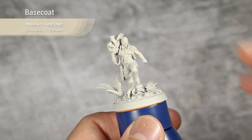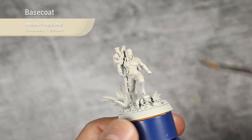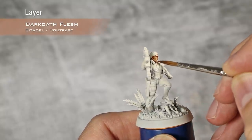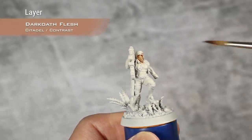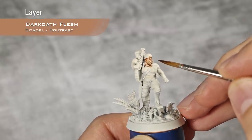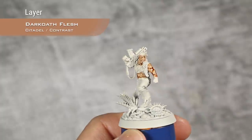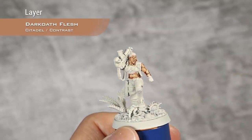We are starting from a base coat of Wraithbone, and I also did a very quick layer of Wraithbone base paint over all the flesh areas because some parts were still showing some of the grey plastic underneath. For the first step I am going to apply a layer of dark old flesh over all the flesh areas. As always with contrast paints, I apply the paint to an area and then go back with my brush and absorb any excess. This is a very good example - this is way too much contrast paint, so I will just take that off and continue on.